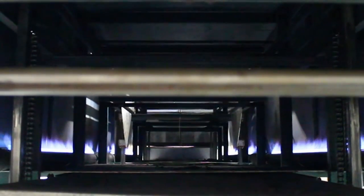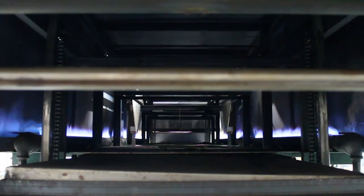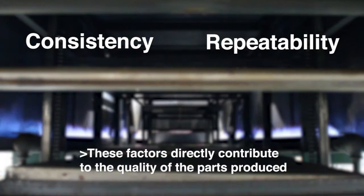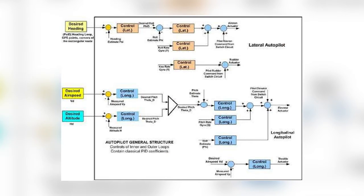The ovens in a Plastisol dipping process are either batch type or continuous conveyor, depending on the application. Oven consistency and repeatability are very important considerations for a Plastisol dipping system, and these factors directly contribute to the ultimate quality of the parts produced. It is for these reasons that well-balanced convection ovens with accurate PID control must be specified and utilized in any high-quality dipping system.